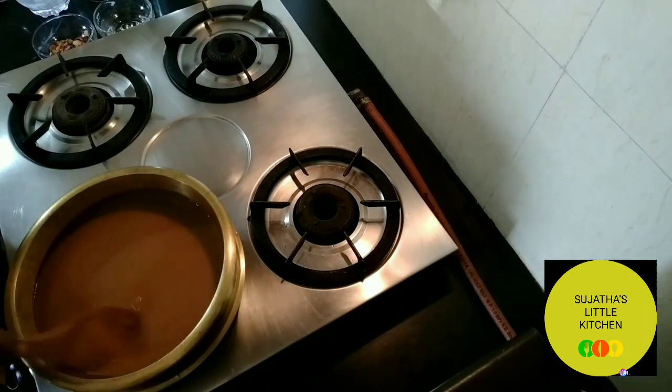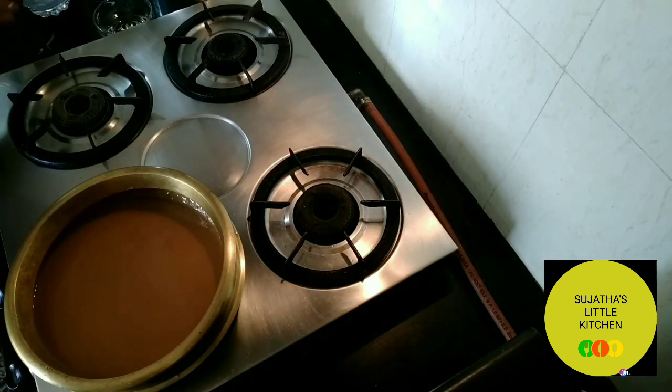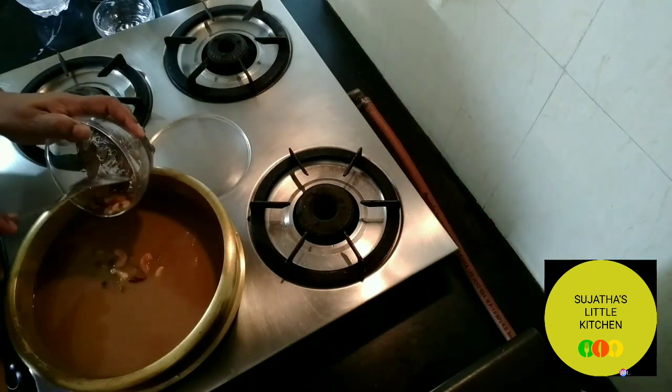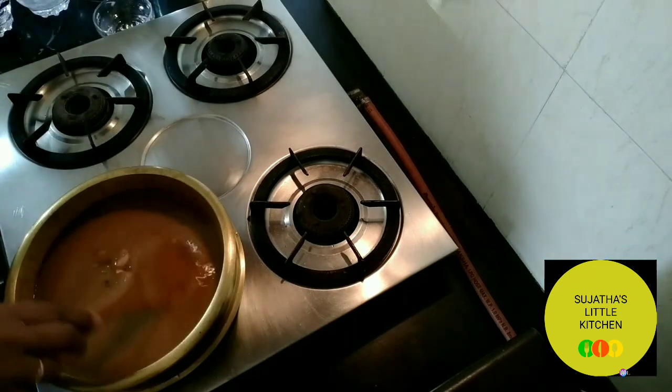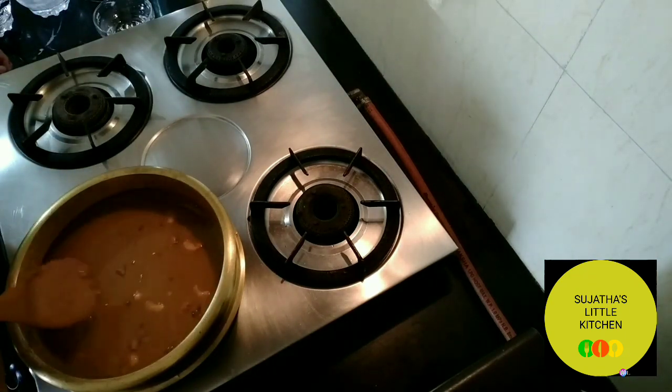Finally, add the fried cashews, raisins, and coconut pieces. Now it's ready to serve. Finish your lunch or dinner with a bowl of this kheer.